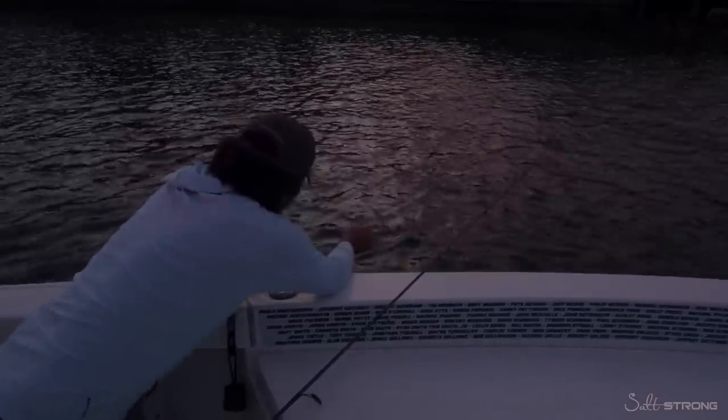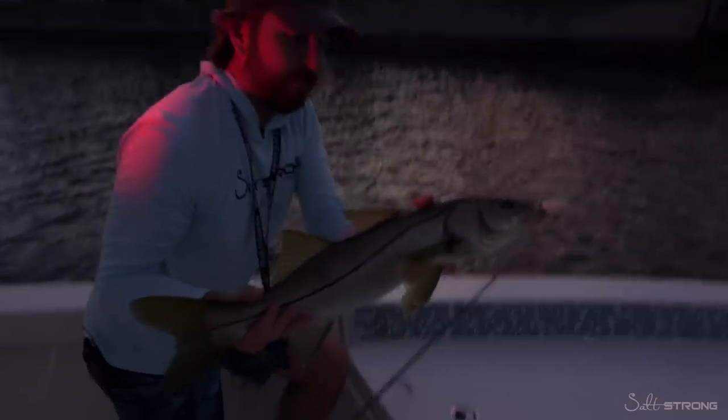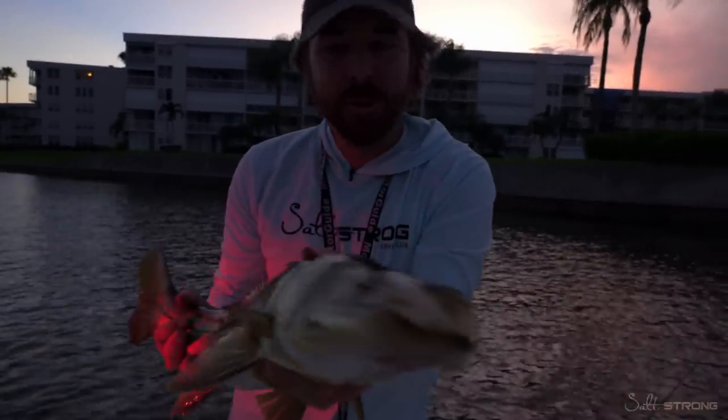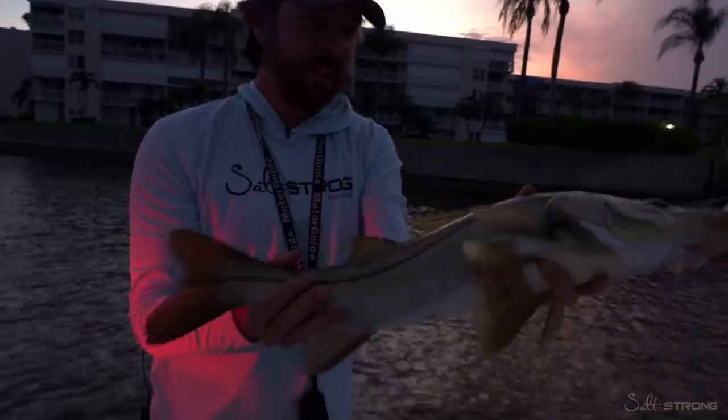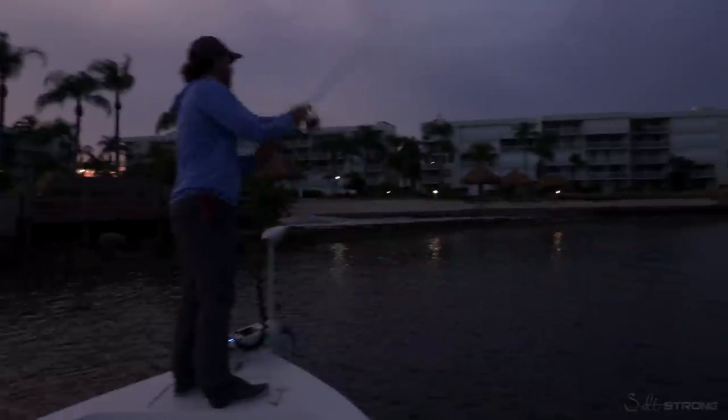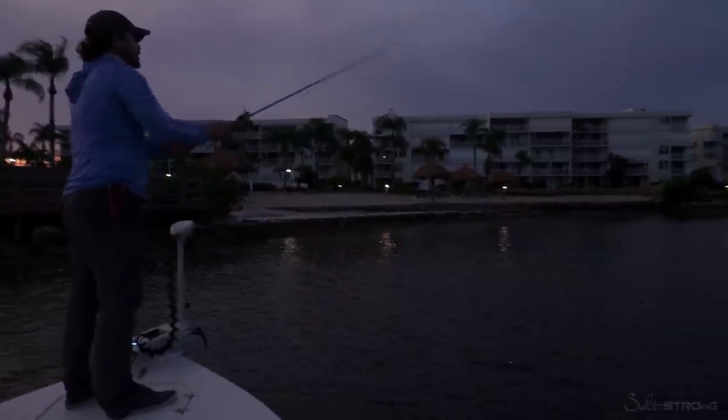What do we got? Oh, it's a nice one, dude. Solid snook there. Absolutely. He just sucked down that Moonwalker. Both hooks are probably in him. That's a solid fish there. Let's get this guy unhooked. Hey, do you mind shooting us off to the right real quick? You got the remote. All right. There we go.